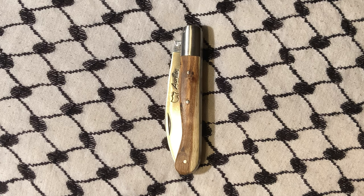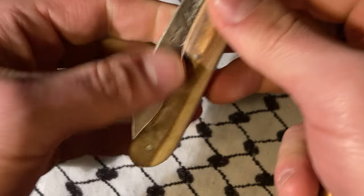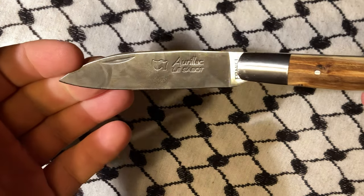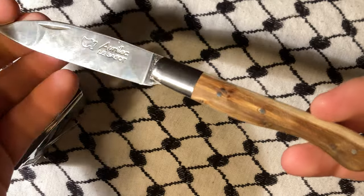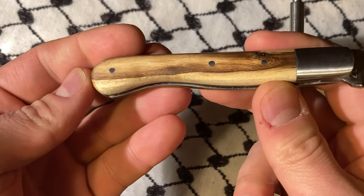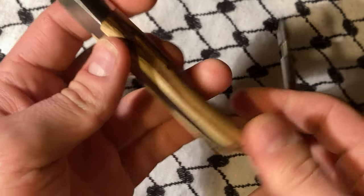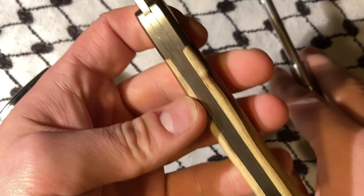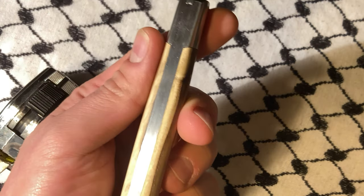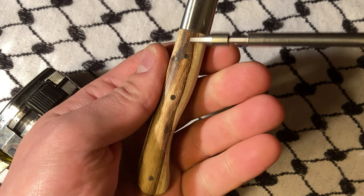What's up YouTube, today it's a French knife from a company I've kind of grown pretty used to seeing. The handle is Broomwood, and it reminds me of much higher priced knives that use pistachio wood. I really like the character that it has.